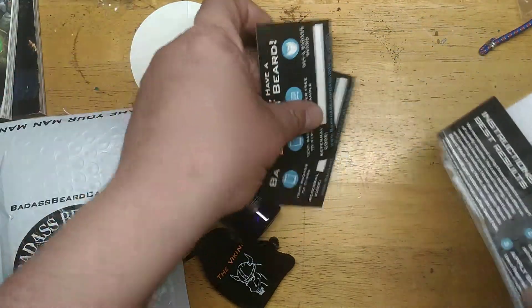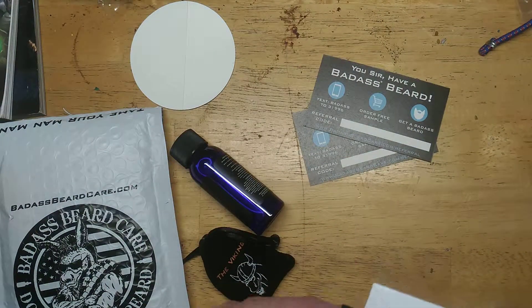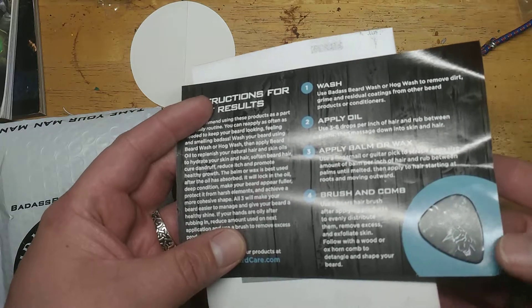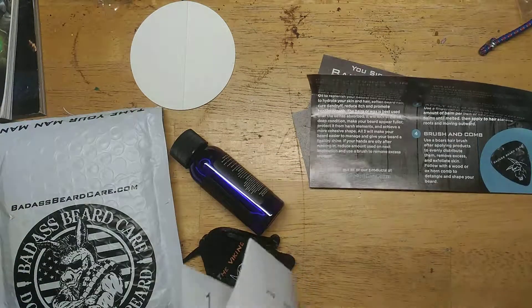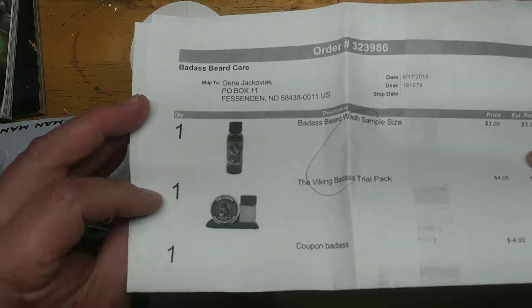I found some reference cards, how to use the product, and a Badass Beard Care guitar pick. Obligatory invoice of what's in there.